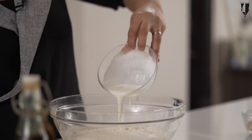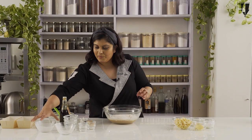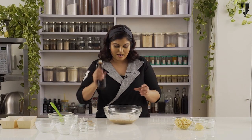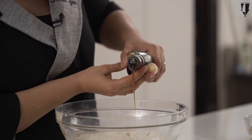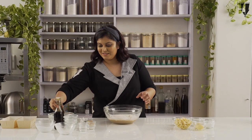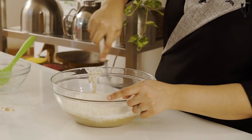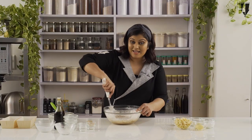We are going to add the milk in here as well, and then the vanilla extract. I am using my homemade vanilla extract, for which I have a video and I will link it down below. Then just whisk everything together until it's nice and smooth.